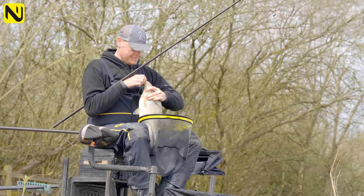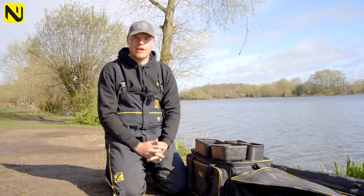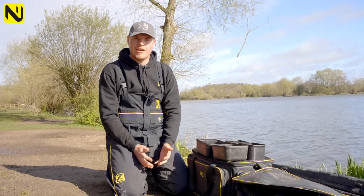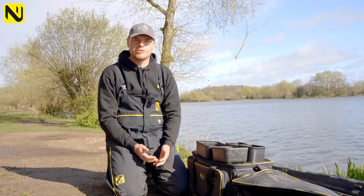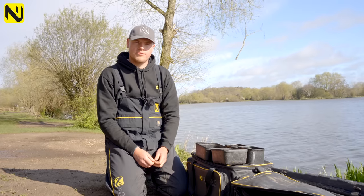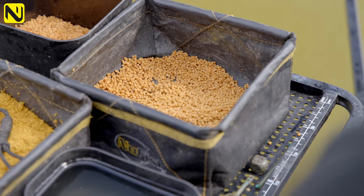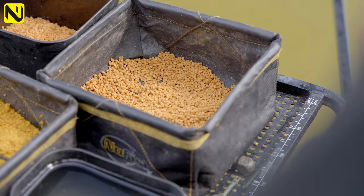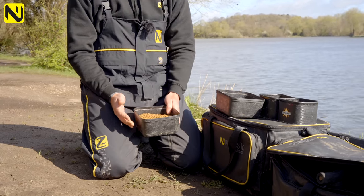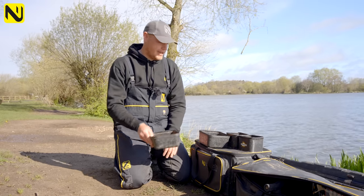Bait choice for today. With the lake towing, it's really important to choose the correct baits. Maggots and casters - light baits like that - are going to get drifted away in the tow and it's going to be very hard to know where your feed is. So first of all I've got some 2mm pellets. I'm going to put this in as my initial feed - it'll bring skimmers straight into my peg, but being quite a light bait I want to come off it if I can. As initial feed though, it's going to bring the fish straight in.